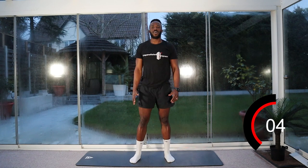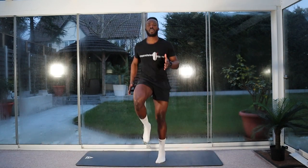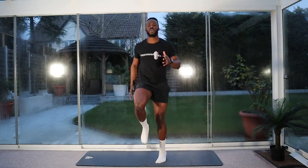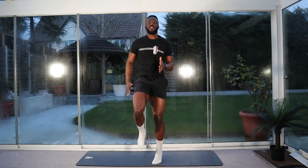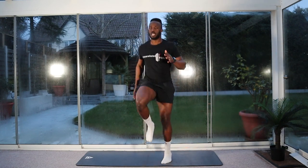So again, ten seconds rest — keep moving. We're going to go for our high knees. Let's go. Explosive — pop the arms, pop the knees, keep them nice and high. Ten seconds left. And stop.